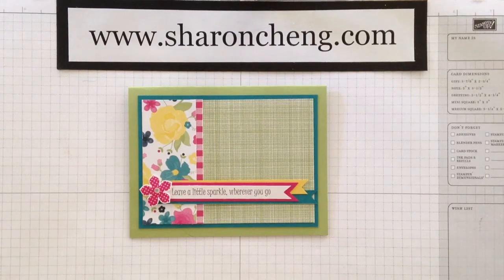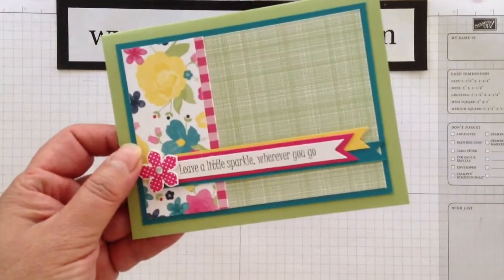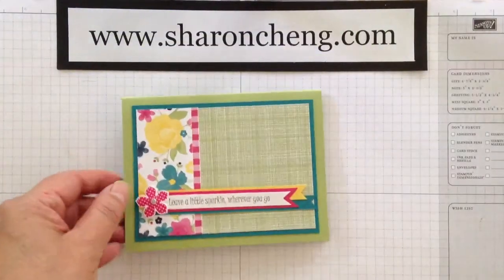Hello! Welcome to Sharon Creativity & Company. My name is Sharon Chang, and today I'm going to show you how I cut these tips for these banners fairly quickly and easily. Let's get started.